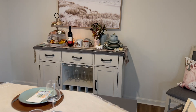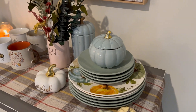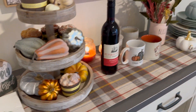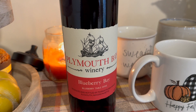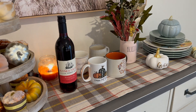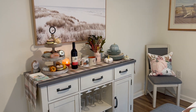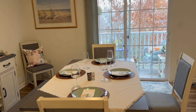I didn't go all out on a tablescape — just basically some holiday Thanksgiving napkins. My side table is all set up with some fall mugs, fall napkins, and a little bit of fall decor. I have this delicious wine I picked up at the Plymouth Winery when my cousins were in from Illinois. It's absolutely delicious — they don't put sulfates in it.